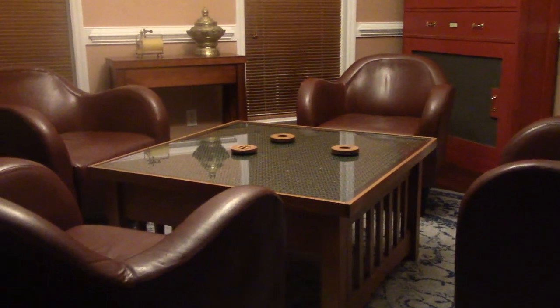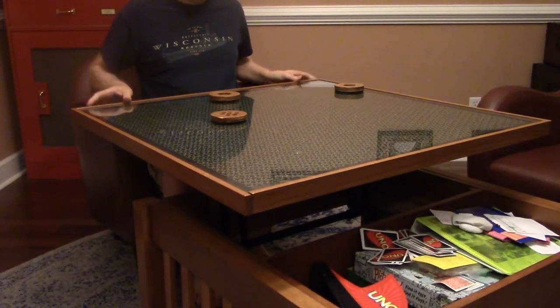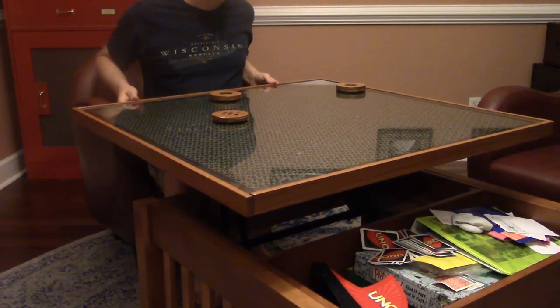A note from us: when you have a table like this, only use the magnetized coasters on the table. If you mix magnetized and regular coasters, people won't know why some work and some don't — because who would think to magnetize a coaster? This table is really popular at parties, but the funny thing is they don't even use the coasters as coasters. They'll just put their cup on the table and play with the coasters. But because it's glass, any condensation wipes off pretty easily, and if there's a residue, you just Windex it off.